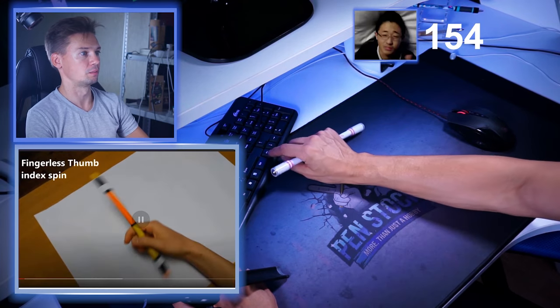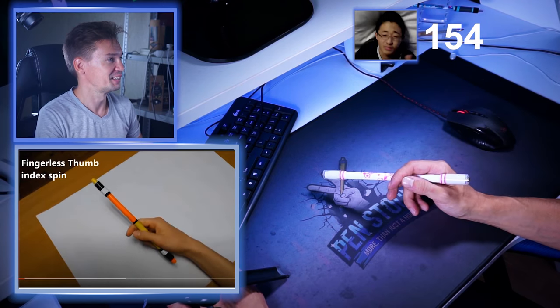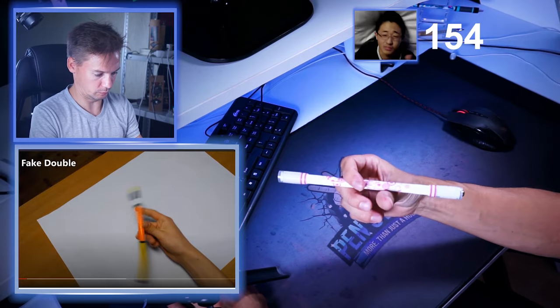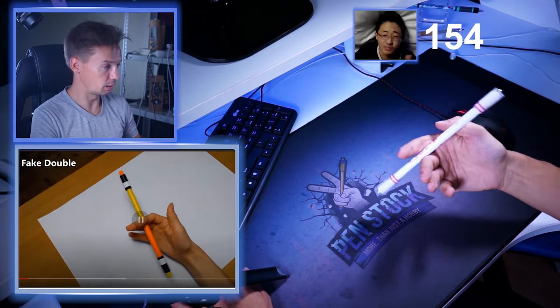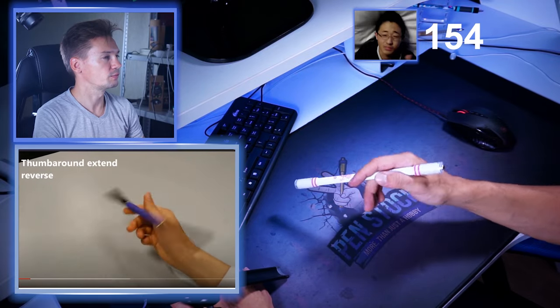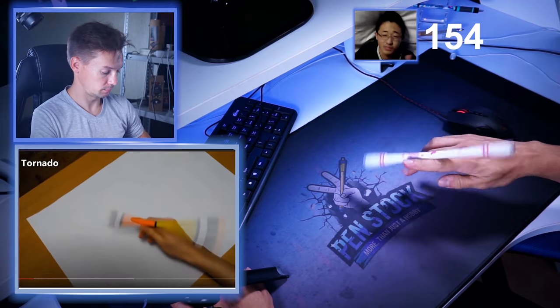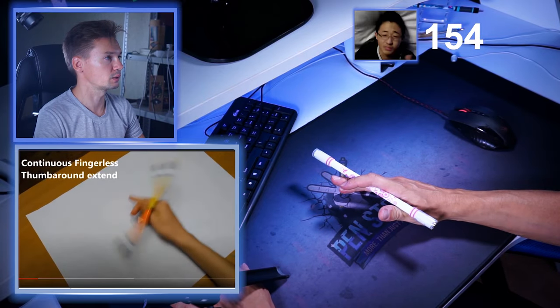Fingerless thumb index spin. Does it count? I think that it counts. Anyway, I do them in real time so it is a little bit more difficult. Fingerless thumb around — oh, you see? Yeah, I can do that. Fake double — I can do that. Extended thumb around — I can do that. Thumb around extended reverse — I can do that. Tornado. Fingerless thumb around extended. Continuous fingerless thumb around extended — but this is a really good idea to learn.